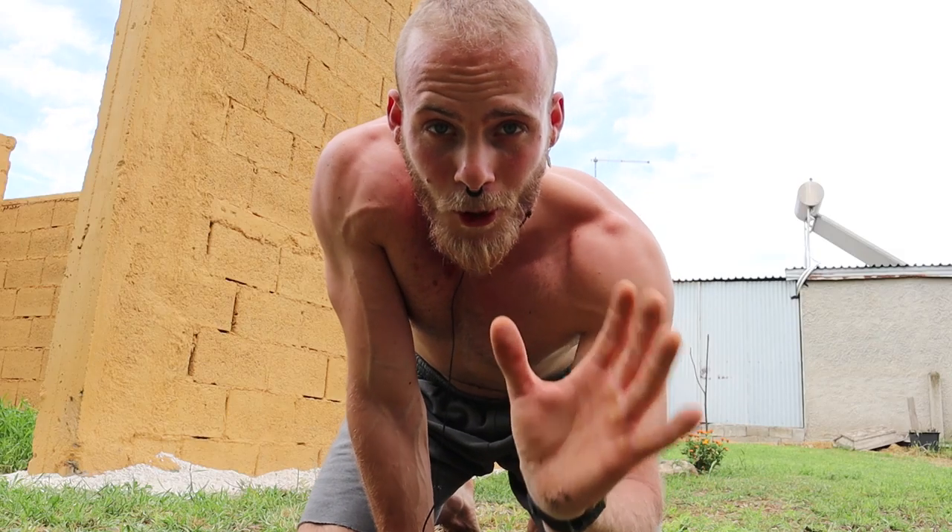Very important pro tip: never ever train the handstand without using a wall. The wall is your best friend as a beginner, because it will teach you — most importantly — to have the perfect line, to learn the handstand right from the beginning without wasting time, energy, and getting frustrated because you don't see any progress. Secondly, it's your best friend because it will hold you from falling over and getting injured.